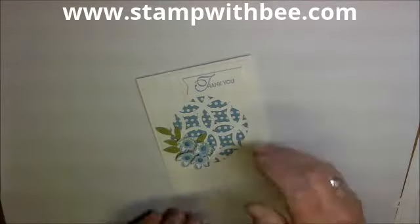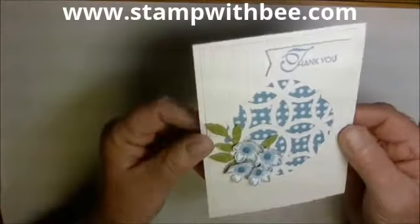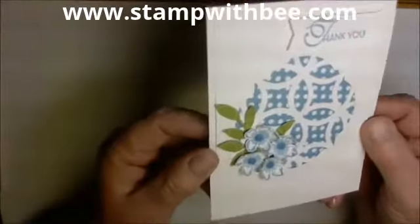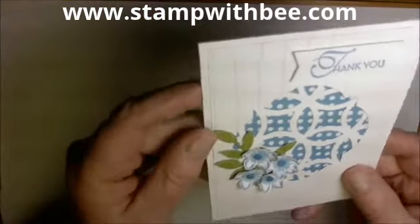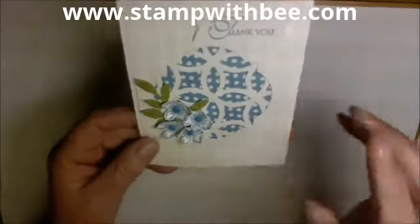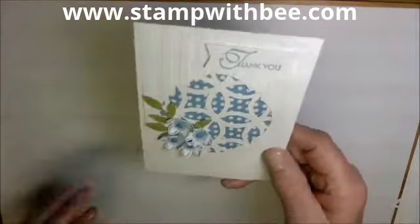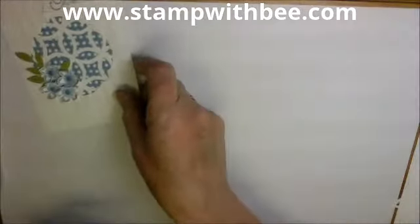Good afternoon stampers, this is Diane Cisneros. I'm going to show you this card close up, trying to get some of the detail. I used an embossing folder — it's kind of hard to see. I am featuring the Lattice Bigz die. I want to show you how to use this; I haven't used it all that much myself.